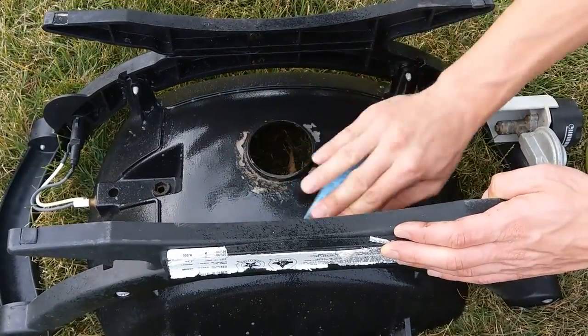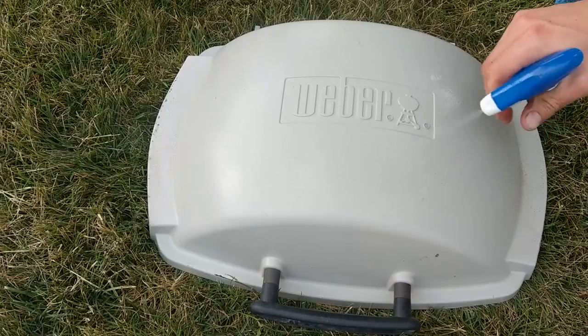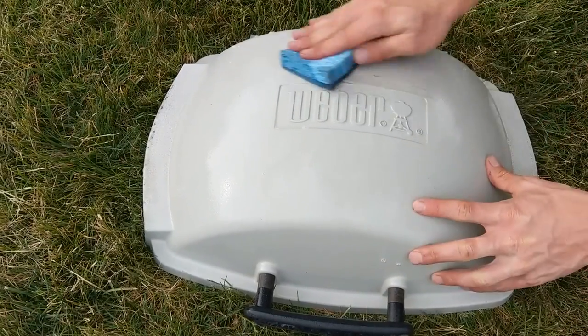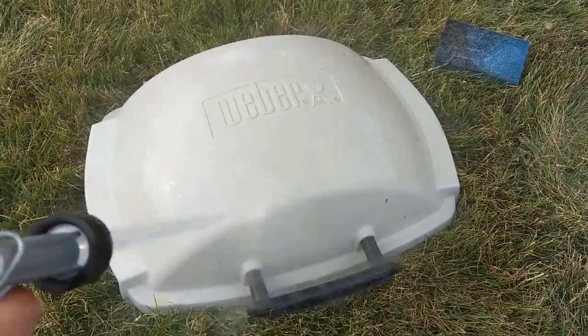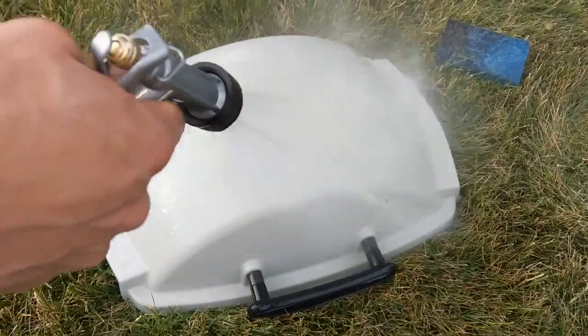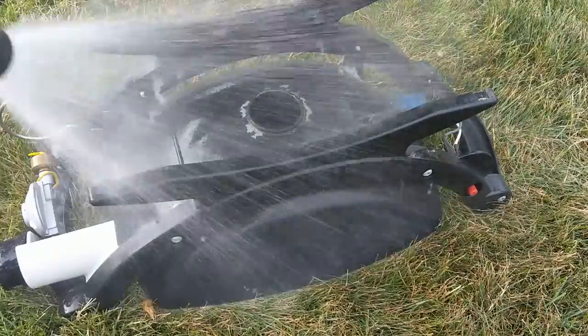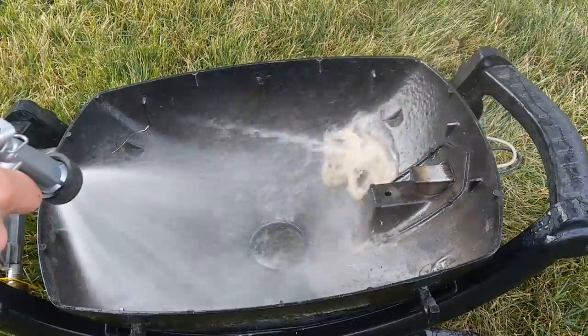You're going to use the same process to clean the lid and the rest of the outside to make it good as new. Finally, rinse both the inside and the outside with water to remove any residue, and then prop it up so it gets nice and dry so you don't have to worry about rust.